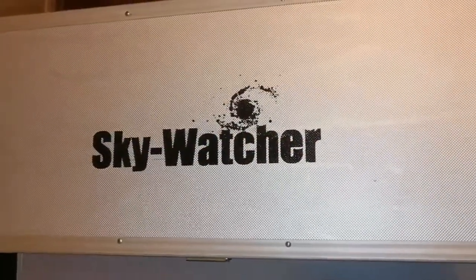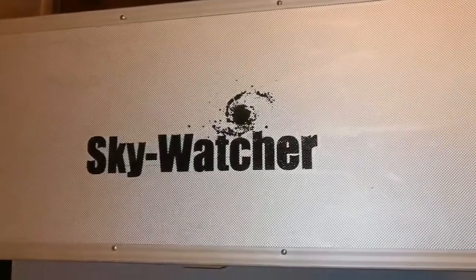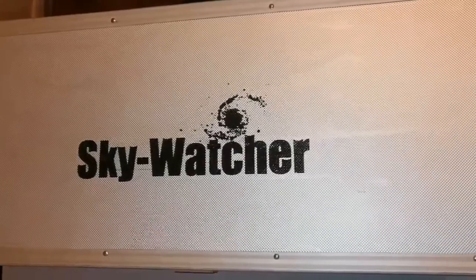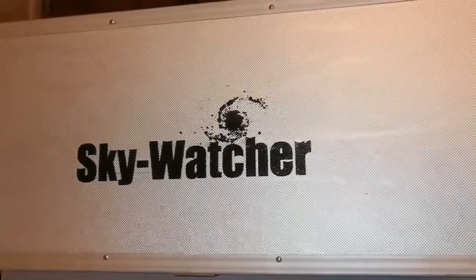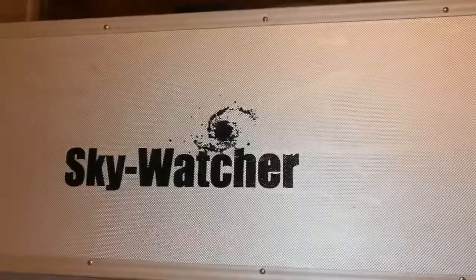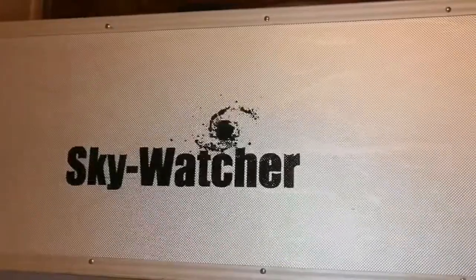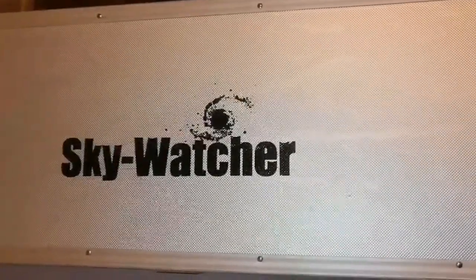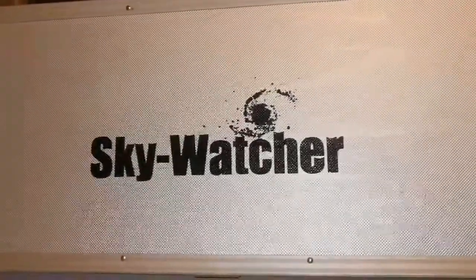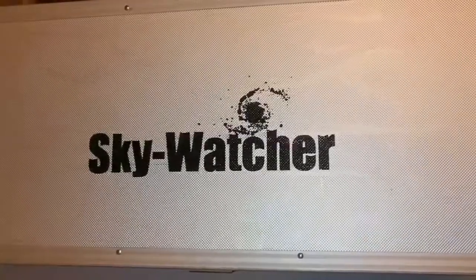This is the unboxing of the Skywatcher DS Pro 120 apochromatic refractor telescope. These are becoming rare now due to the coronavirus and the crisis in transport, with China being almost in a situation of shutdown, and importers are not able to satisfy the needs of the market.